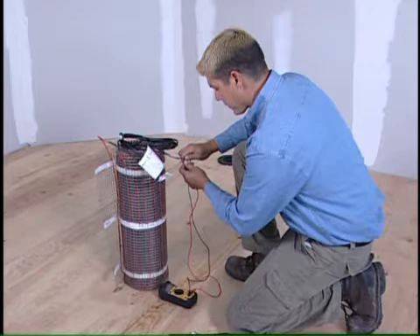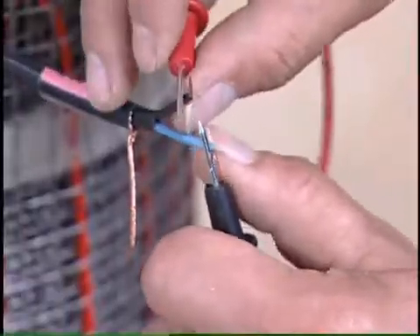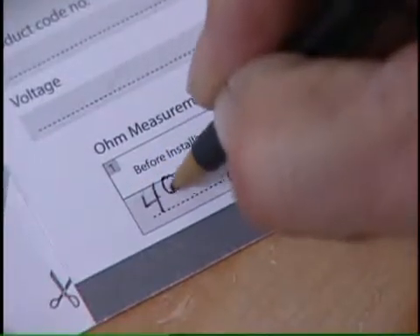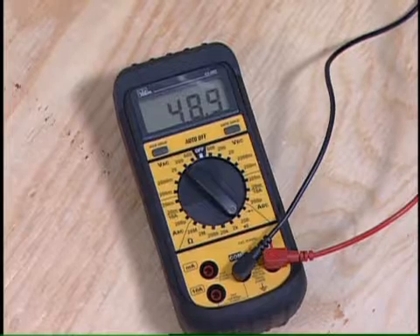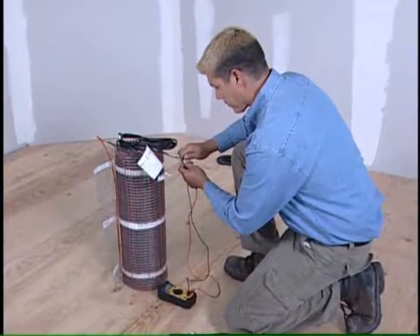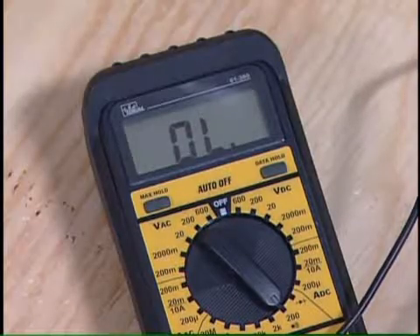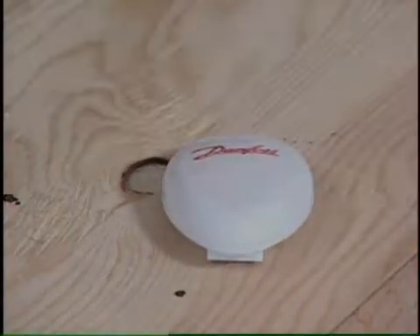Using your digital ohmmeter or multimeter, take the first of three mandatory resistance readings on the two power leads. Record the readings on your warranty card and compare it to the reading on the white label on the power lead. If it's not within plus or minus ten percent, please return the product to your point of purchase for exchange. You will also want to take a resistance reading between each power lead and ground wire to ensure the reading is zero.